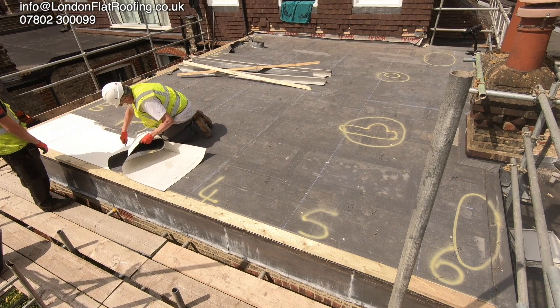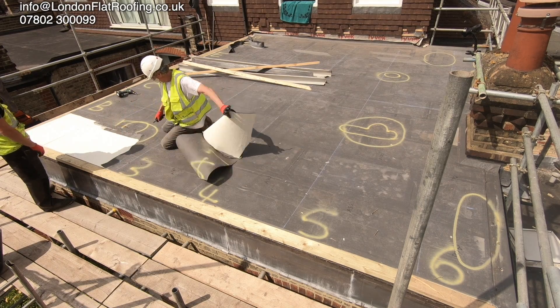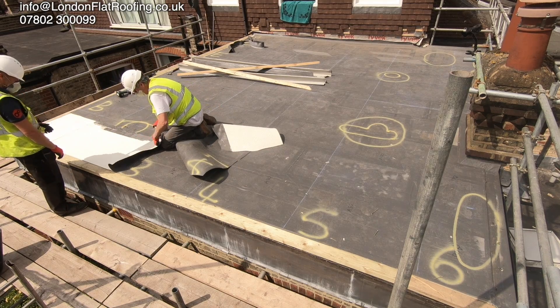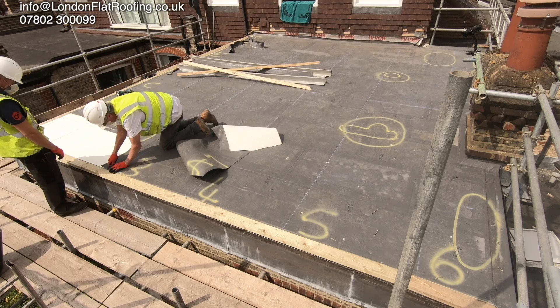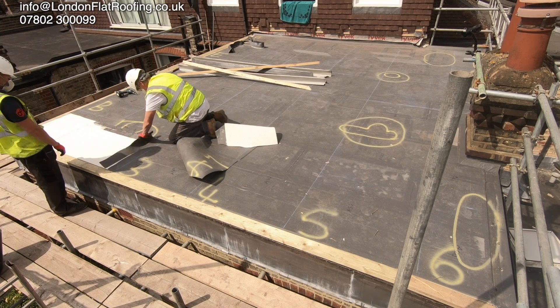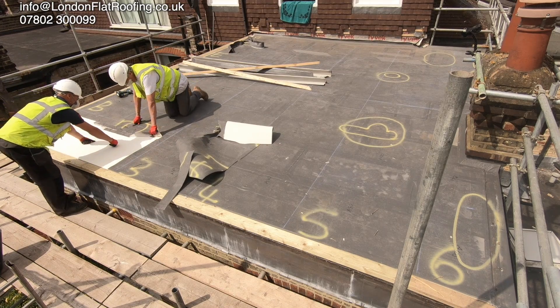This is a liquid applied membrane and when I was asked to come out and have a look at it, I did some tests on it and found that sure enough there was some water underneath it. This is why we came back and started this. We made the decision long ago that this roof should be stripped.